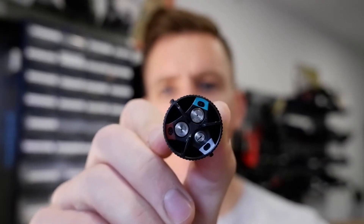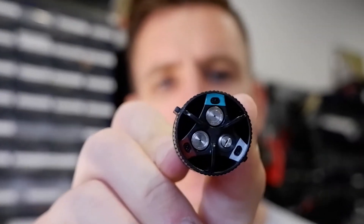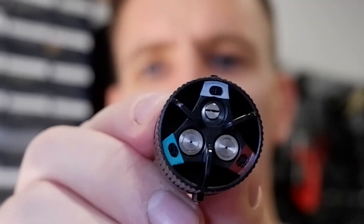Move it around and you get the green, and that is 80 microns — slightly bigger but not the biggest — and that also gives a cone spraying pattern.